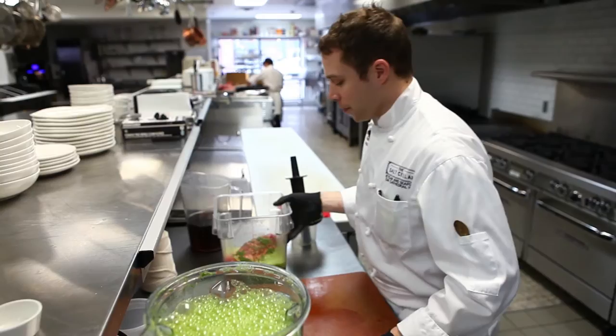Oh god, it smells good. Yeah, that's perfect.